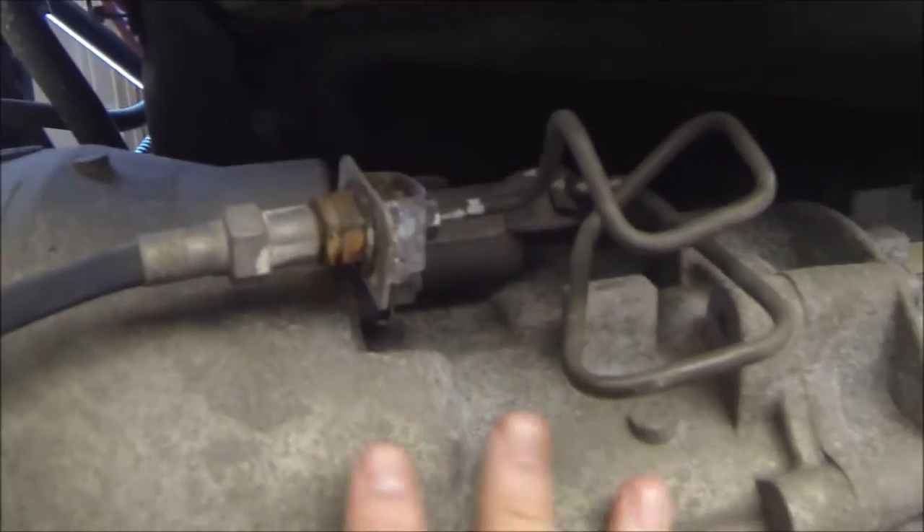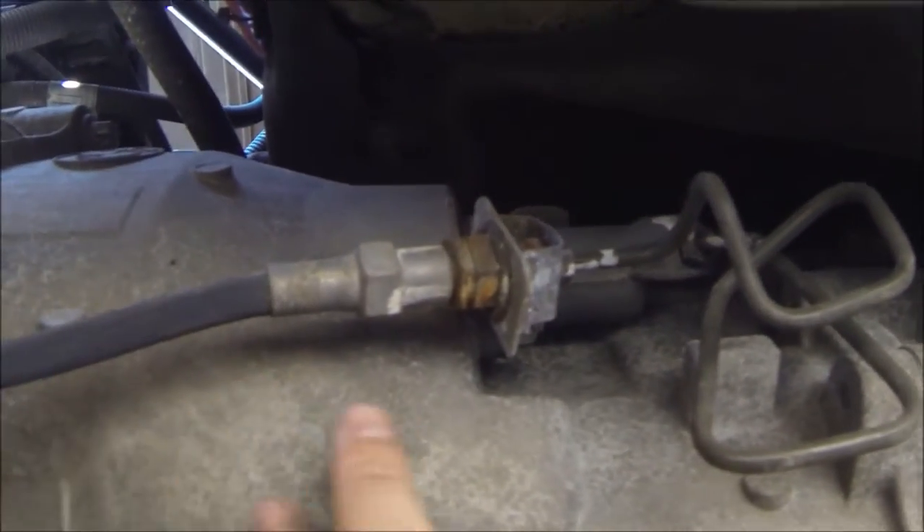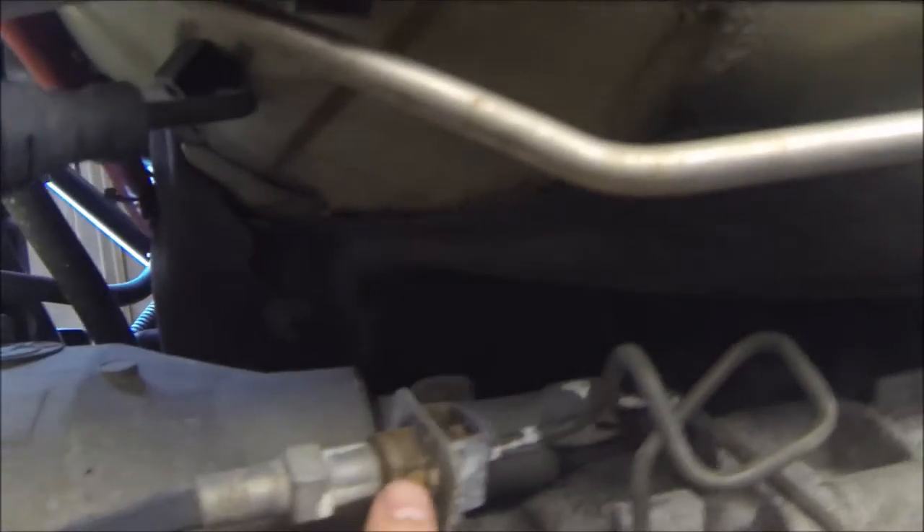Here it is. It's located right on your transmission. This is leading to the slave cylinder — this is the hose, and this is the clutch delay valve right here.